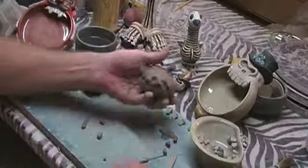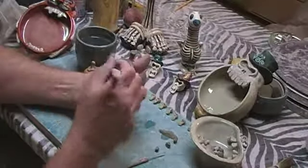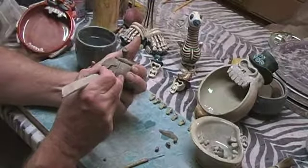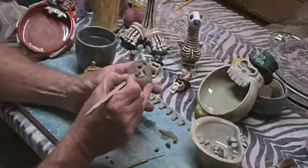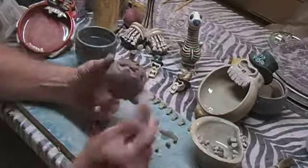Now with a jack-o'-lantern, we want to go in there and make the rest of the smile between the teeth on the side. We want to dig that out and create the corner of the mouth. Do the same thing on the other side — dig that out and create the corner.